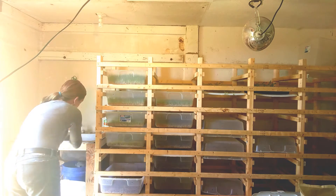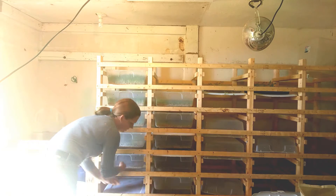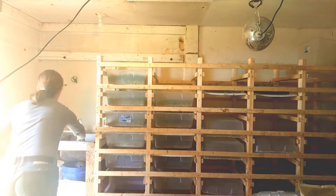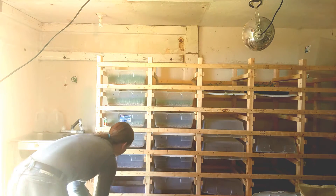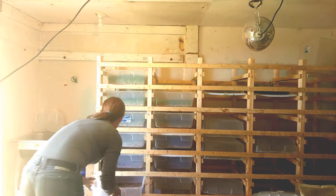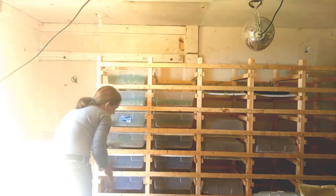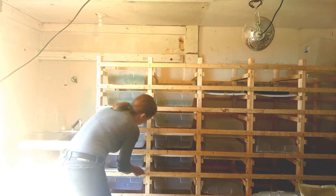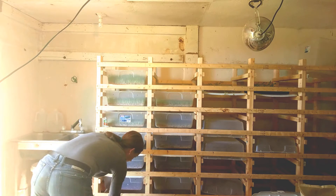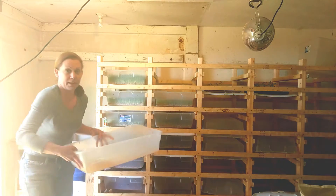I'm spraying the lid with just a little spritz of vinegar water, just to help keep off any potential mold or whatever that might be coming through. Then I put them at the bottom of three trays on our seven-day tray system — sometimes they stick — just dumping out the drain pan.